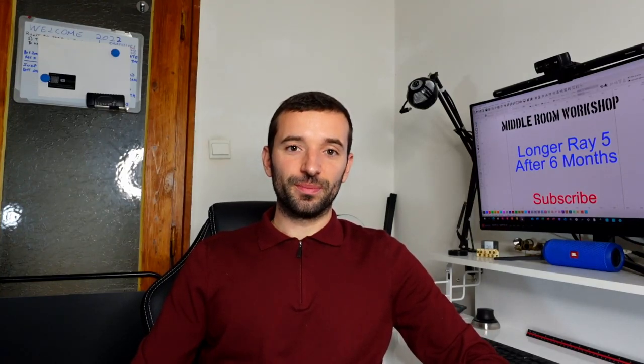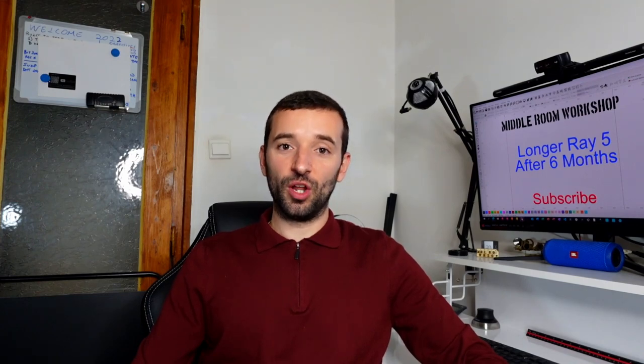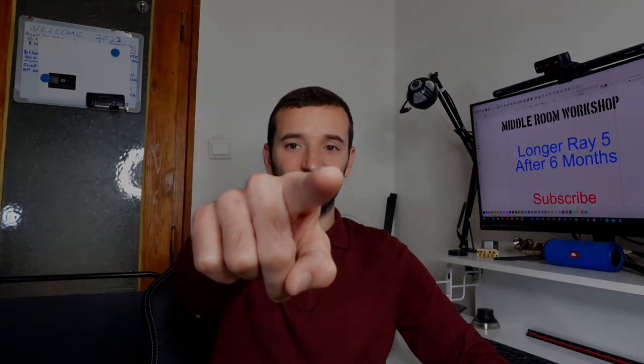Welcome to the Middle Room Workshop. Today I'm going to share with you my feelings about the longer RAV5 after six months of use. Without further ado, let's get into it!